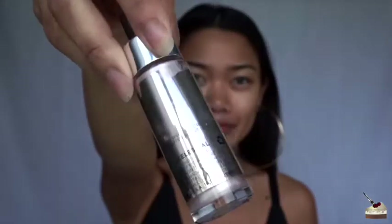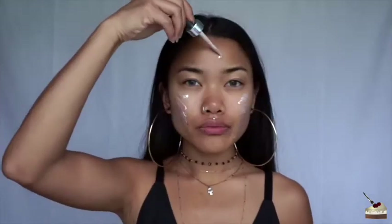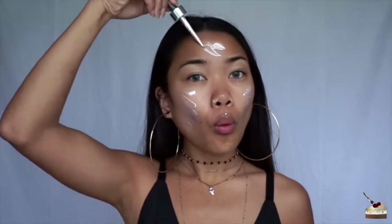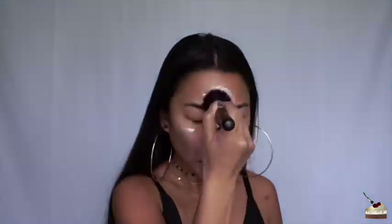First thing I'm going into are these Cover FX Enhancer Drops in the shade Celestial. I wanted to try it the Instagram way, so right here I'm just being extra. And then I'm just blending that into the skin with a stippling brush by Morphe Brushes, and rubbing that into my skin with my fingers as well.